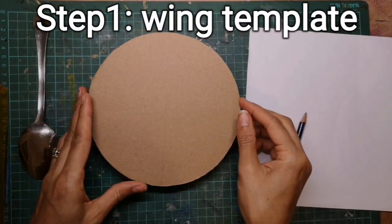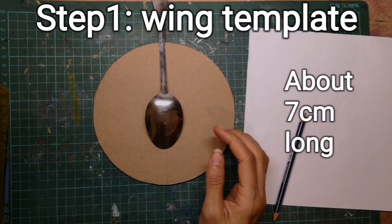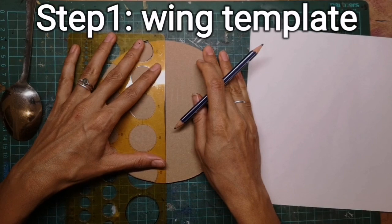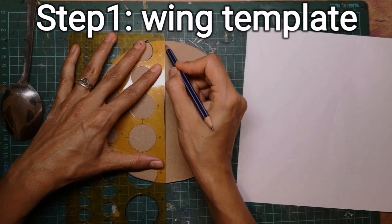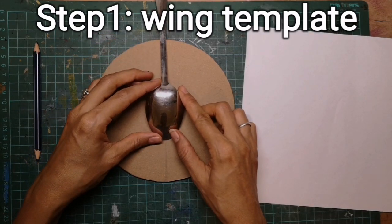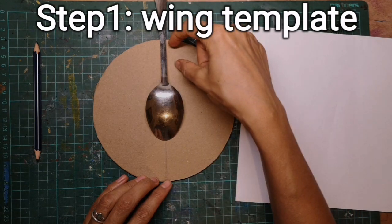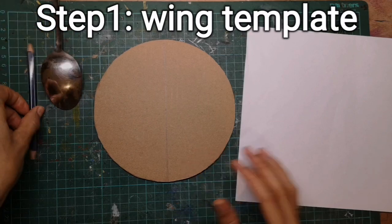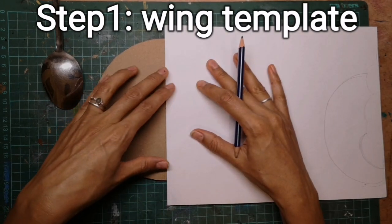So I've got a cardboard circle and if we imagine that the scarab beetle will be about the size of the spoon, I've got a line down the center of my circle here. I'm just going to go over that so you can see it clearly. This is the central line that will help us to make sure our scarab is symmetrical. So let's imagine that this is our scarab beetle around the middle here. What we need is a wing template that will help us to create a wing in the clay, the same on both sides. So I've got an old piece of scrap paper here and I'm going to line that up with the central line.